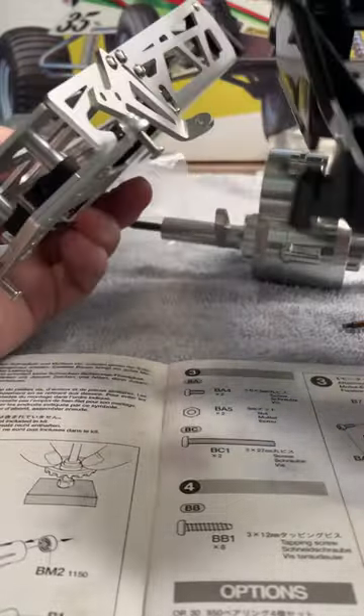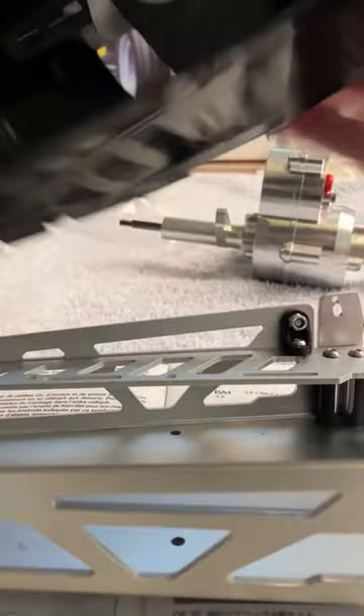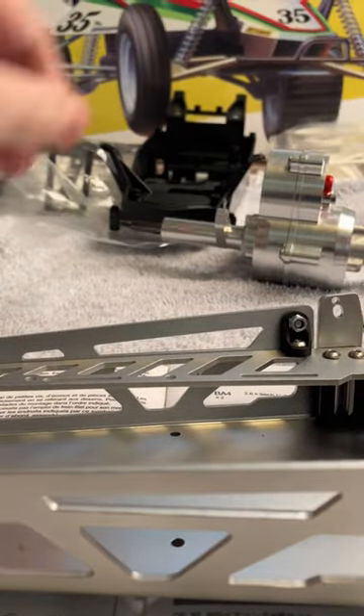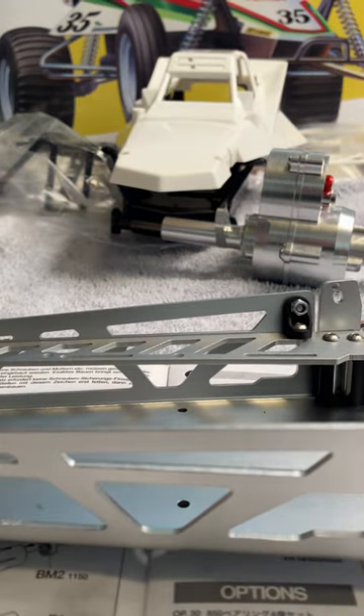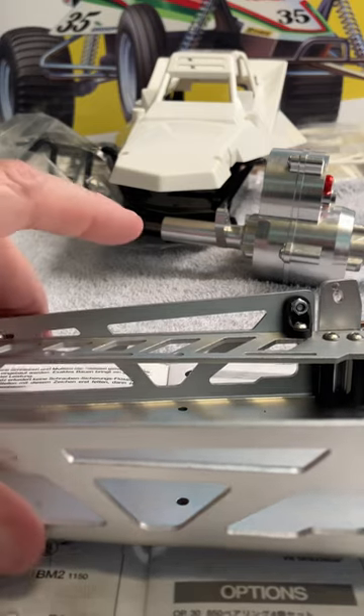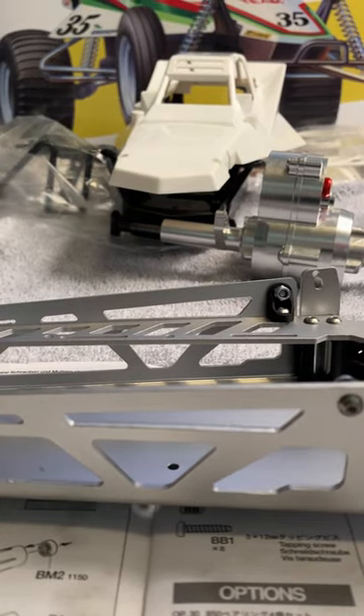This one still needs some assembly, but I can't wait to put it all together — the aluminum one looks badass. It's gonna be awesome. Like, subscribe, and share. Thanks for watching, let's get to this build!